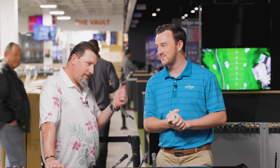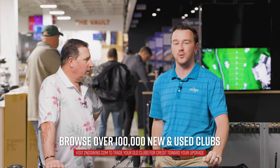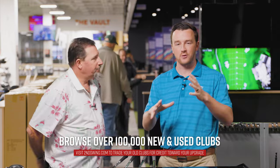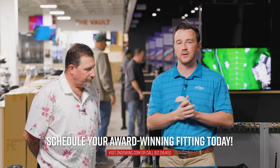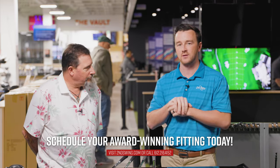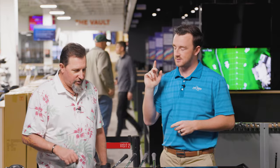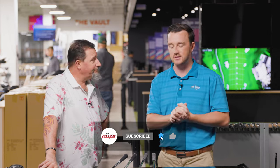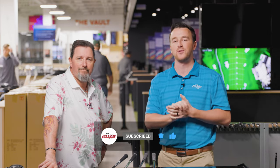Give me the adjustability and it also showed the better performance too. Four great models here nonetheless — depending on your preferences on look, feel, and adjustability, you can test these out for yourself, get in the fitting bay with someone like Kevin, and trade that old fairway wood in for something better suited for your needs. No bad decisions — just make sure you find the one you like best. Thank you Kevin for joining and hitting the shots, and thank you for watching. Make sure you subscribe to the channel for more coming in the future.